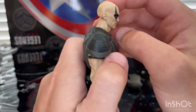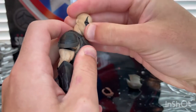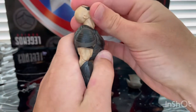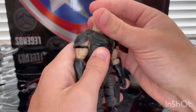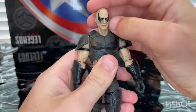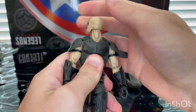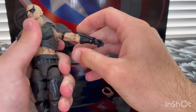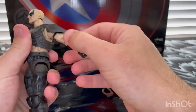Let's go over the articulation. His head can hinge up, hinge down, and he also has a ball joint at the neck so he can look up quite far, down a little farther, and look left and right with some head pivoting. When you use the neck joint, he can go off to the side a bit, and there's 360-degree rotation. The shoulders can move out — they're a bit stiff. He also has a butterfly joint.